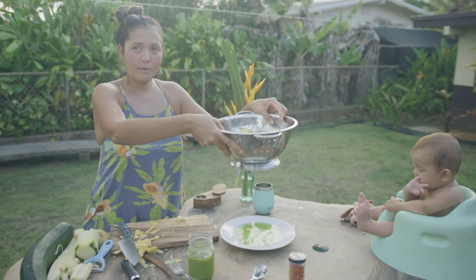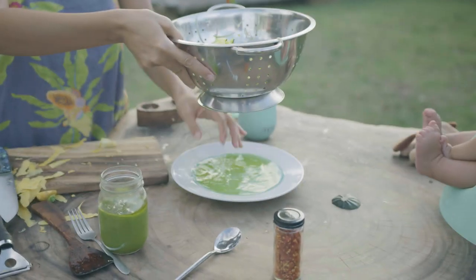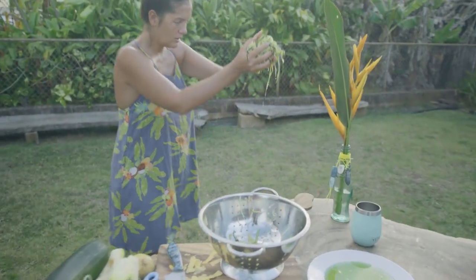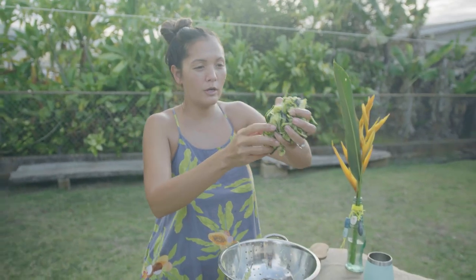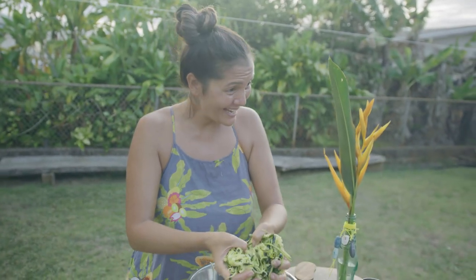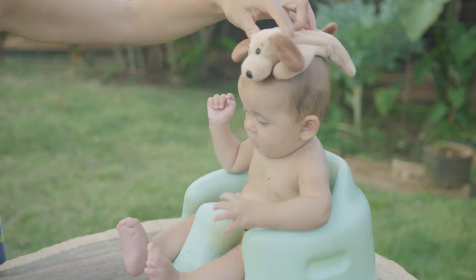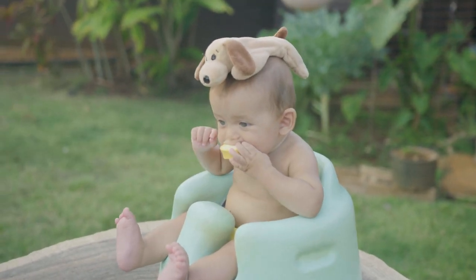Look at the plate — see how much water came out? We would have had super watery zoodles — that's zucchini noodles — if we didn't salt them and let them sit. Now we're going to take it a step further and give this a little squeeze to get the zucchini juice out. Now we have our salted, squeezed-out zucchini noodles, and we're going to put them in the pan.